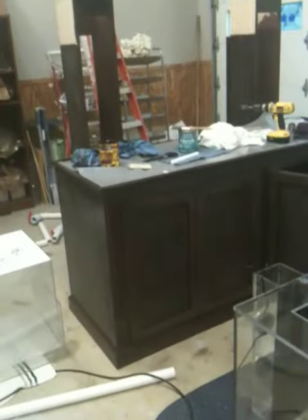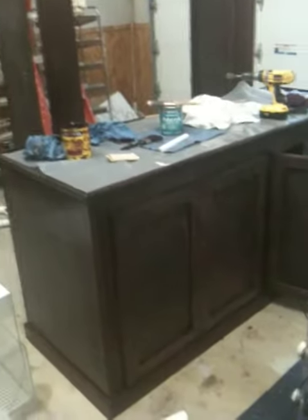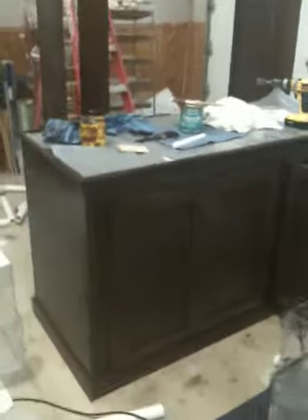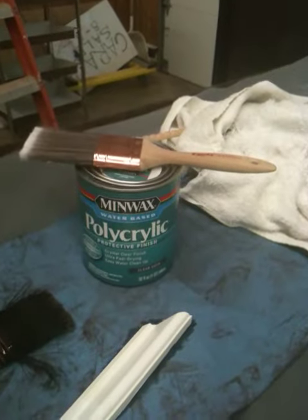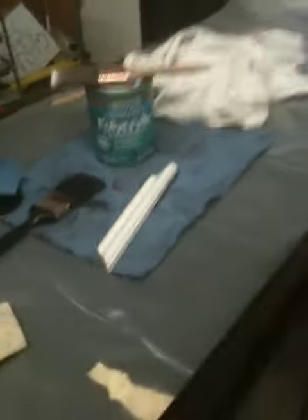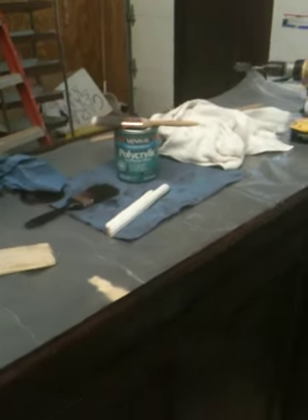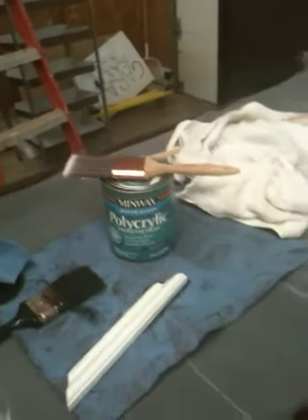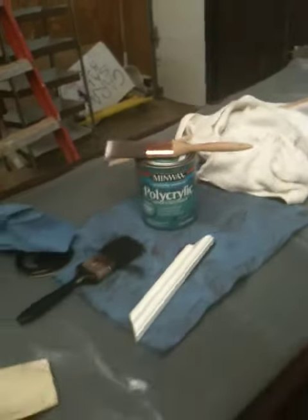I just wanted to make a video showing how I'm doing the end finish on the stand. I already put one coat on. I'm using Minwax polycrylic — it's a little bit different from polyurethane, same idea as far as clear coating and giving a glossy finish to furniture, but polycrylic is actually a protective finish. Since this stand is going to be holding water and water might splash out, I wanted to seal it.